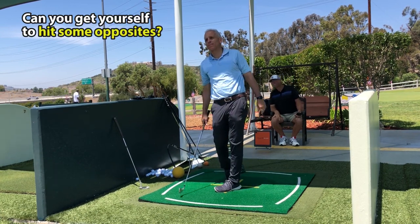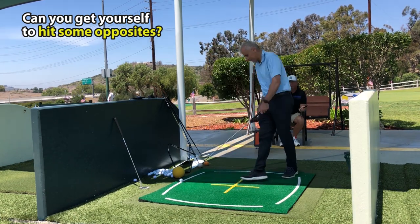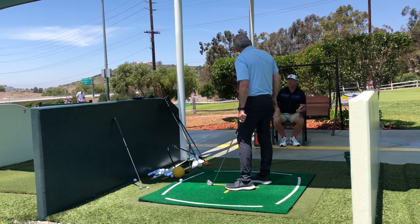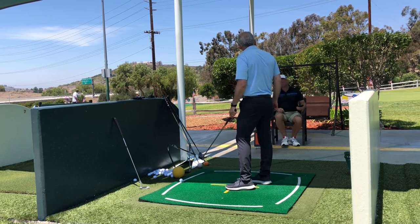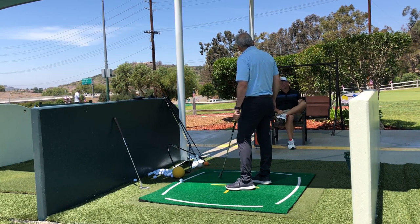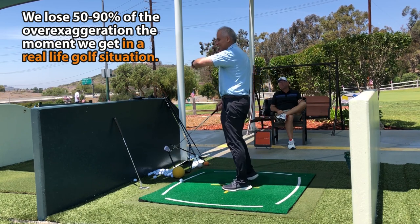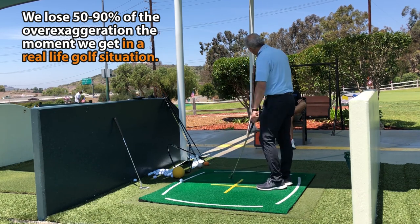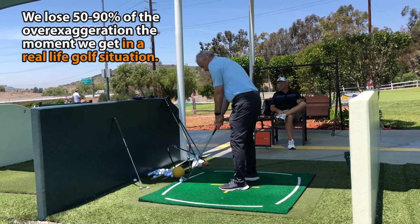Totally deep divot, starting left, tailing a lot — brilliant. In other words, I take you across the street, put you on a 170-yard par 3, and say let's put a hundred bucks on you hitting the green from 170 — I'll give you two-to-one odds. What are you going to do? You're just going to make the most comfortable swing that you feel is most likely going to hit the green. You're not going to make a goofy swing.